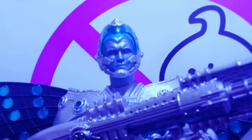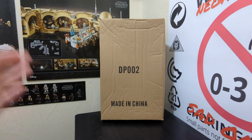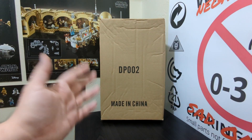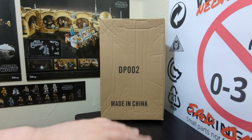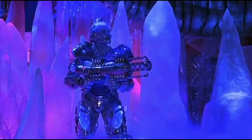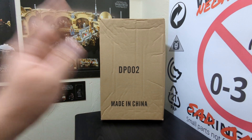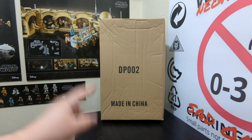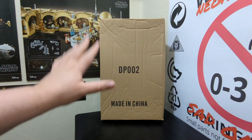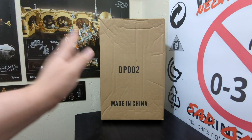Hello my friends and welcome back to PlayerDisplay for a very special review for a few reasons. First reason: this is a Mr. Freeze figure - not just any Mr. Freeze, not animated, not Arkham. This is Mr. Freeze from 1997's Batman and Robin, my favorite superhero movie of all time. I've already ranted about why that is on my podcast, so I'm not going to go into all that here.